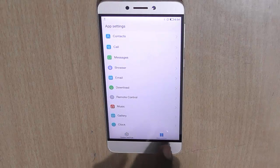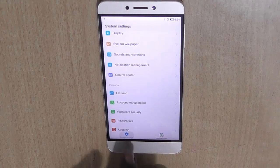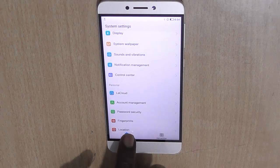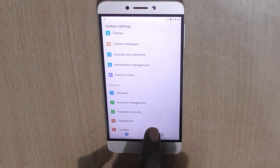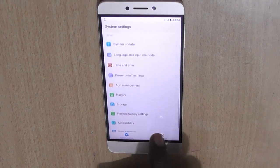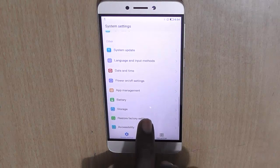Here you will see two kinds of options. One is the app settings and the other is the system settings. So you need to go to system settings here using this key icon, and under system settings you need to find a backup and reset option.